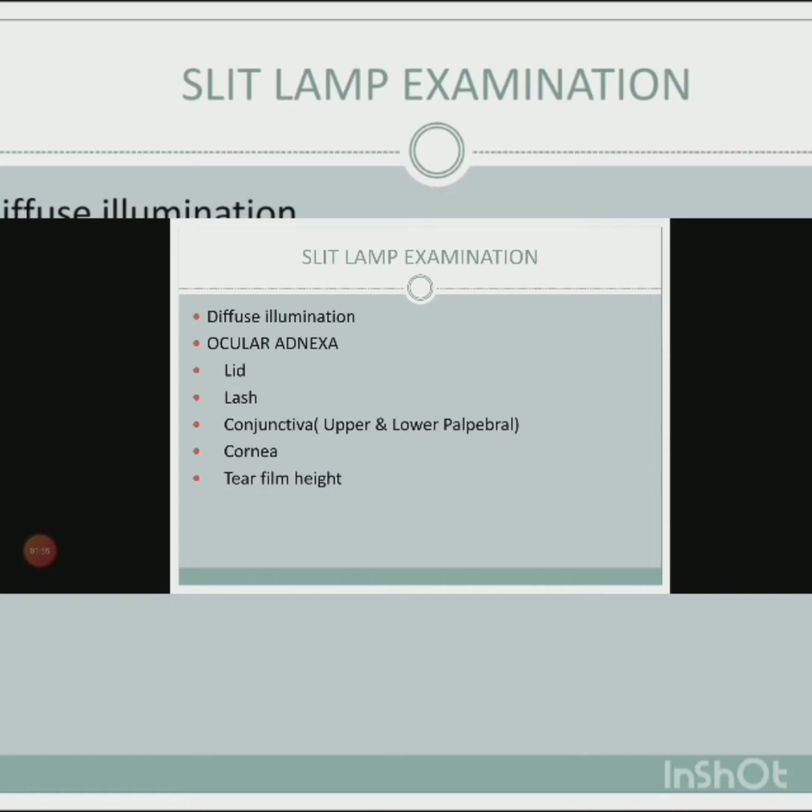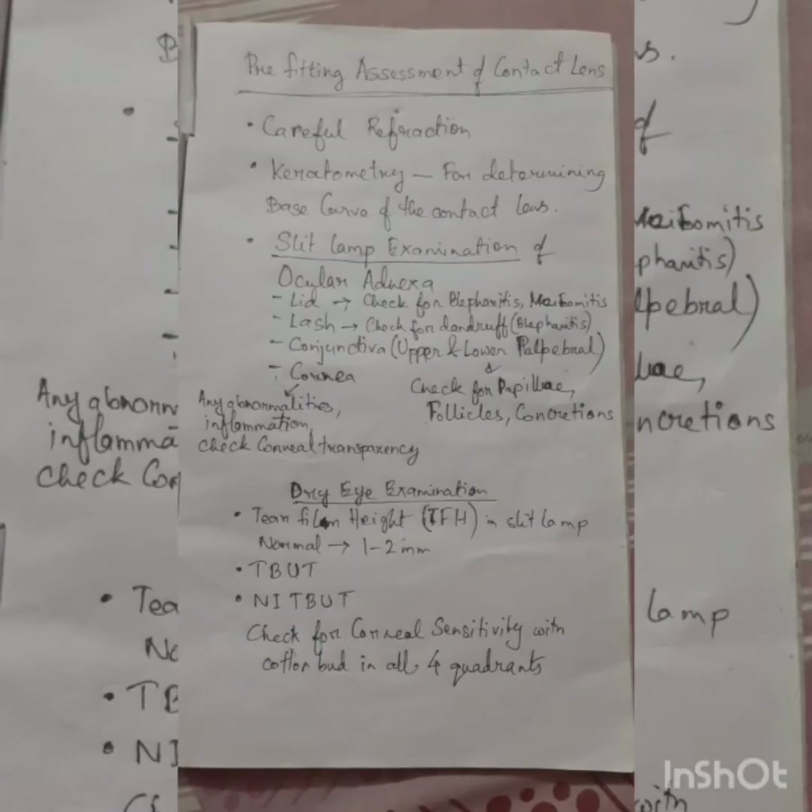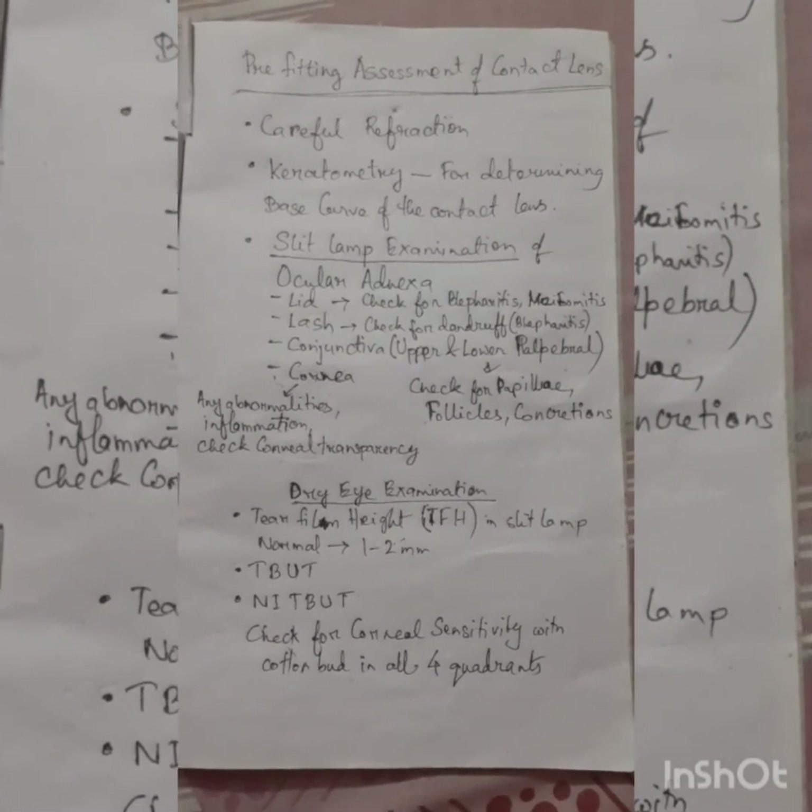Check the cornea for any abnormalities, inflammation, and ensure corneal transparency is intact. Then proceed to dry eye examination.